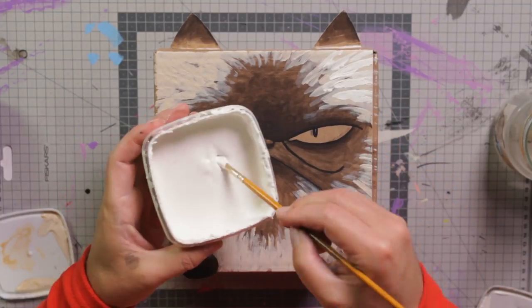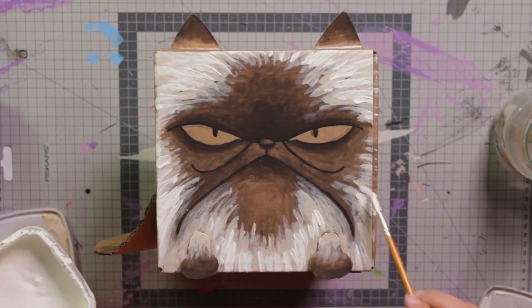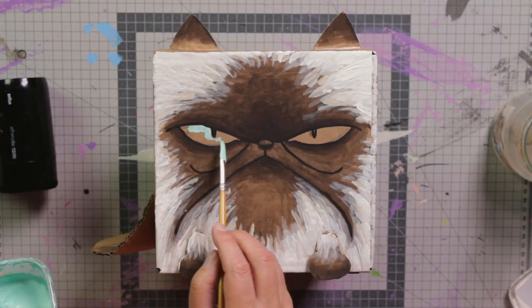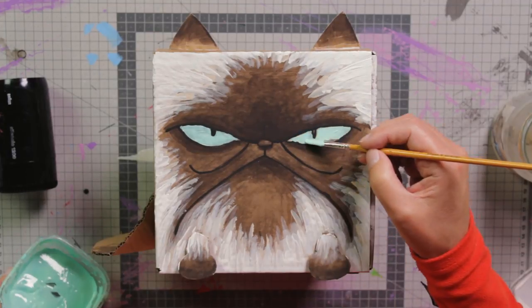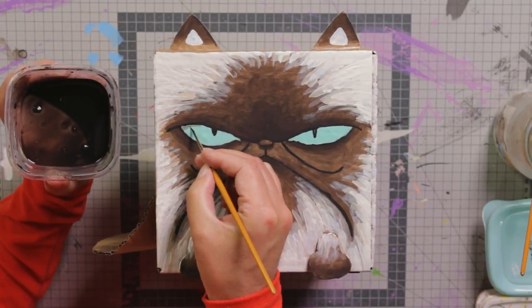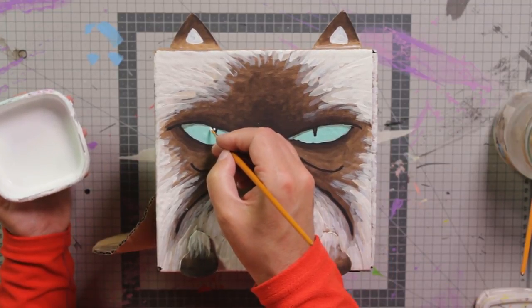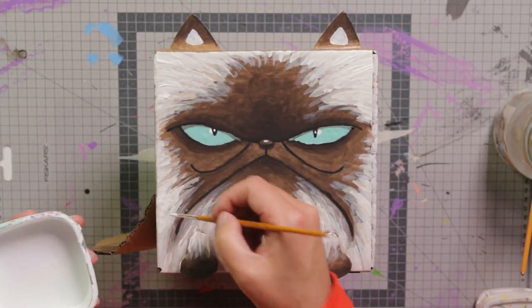Next we paint the eyes in a nice light bright turquoise. The bright turquoise really stands out from the dark brown and makes the eyes almost shine and glow in the dark. For the turquoise to cover really well we need to dry it and then do a second layer, then it'll be really nice and strong. Then I like to add a little shadow underneath the eyelid to bring out the three-dimensionality of the eyes. Finally I use white and add a little highlight in the eye, and a little on the turquoise here as well, and just a little bit of white highlight on the fur.